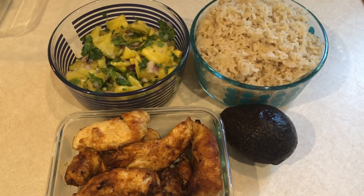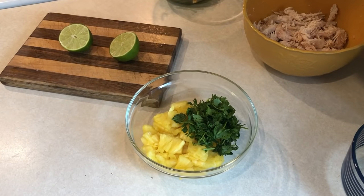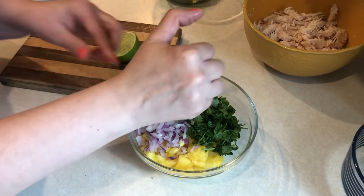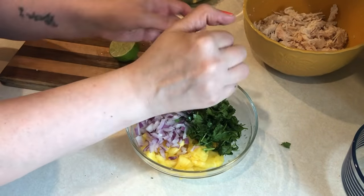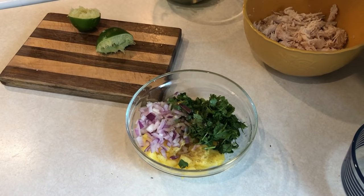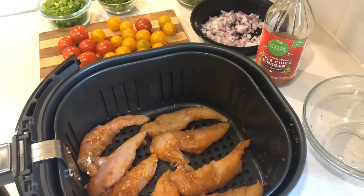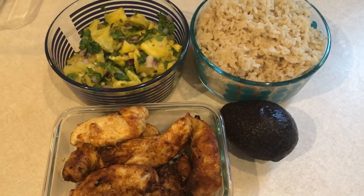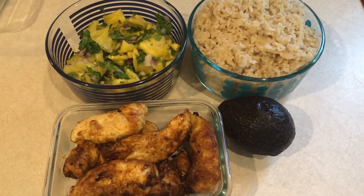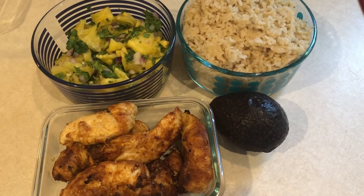My other lunch this week is going to be chicken rice bowls with pineapple salsa. To make the pineapple salsa, take one and a half cups of fresh pineapple, a half cup of cilantro, one tablespoon of diced jalapeño, a half cup of diced red onion, the juice of one lime, and an eighth of a teaspoon of cumin. Stir it up and there is your salsa. I'll cook the chicken in the air fryer — half for this lunch and the other half for a dinner later in the week. When I serve this lunch, I'll have brown rice, chicken, pineapple salsa, and a little avocado for healthy fat.